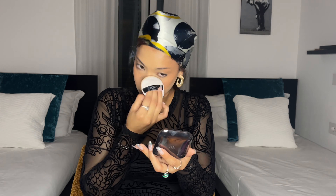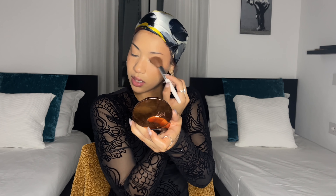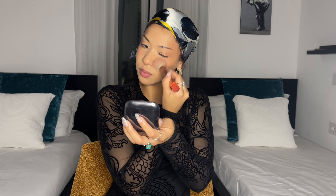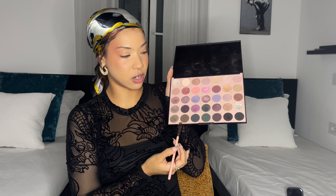Now I'm going to set my face. I'm going to go ahead and set that cream contour with my powder bronzer — kind of go in circular motions. I do the same with my blush as well; I just found that it looks really nice and airbrushed. Now I'm going to go ahead with that powder blush. I actually like to go with a brown — not too dark, something like this one right here.